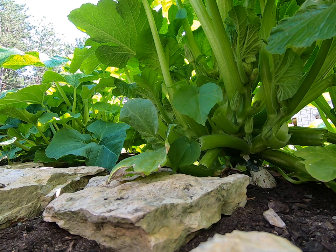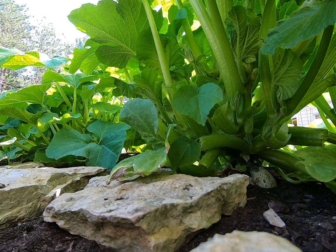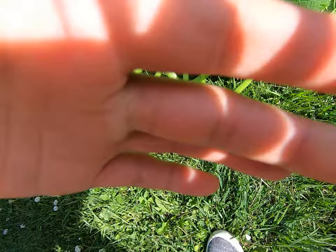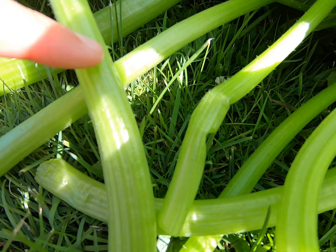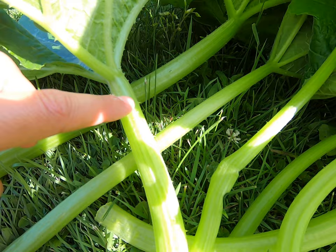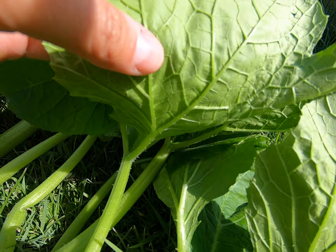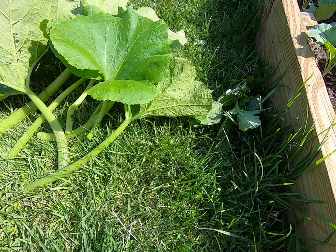Now this pumpkin plant does have spikes — it has thorns on the actual pumpkin leaves, especially the stalk. The thorns are a little bit hard to see, but you can see them sticking out here and here. The leaves themselves feel a little prickly because there are small thorns on the leaf surface too. So this isn't necessarily a plant you want to be harvesting without gloves.